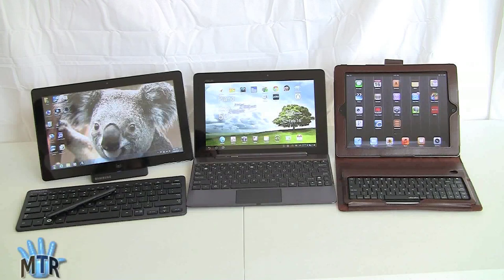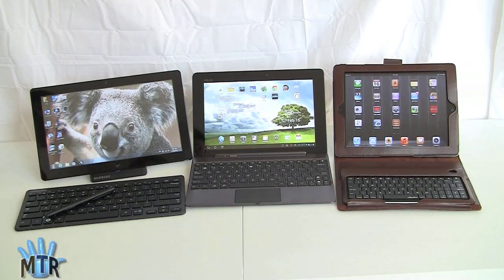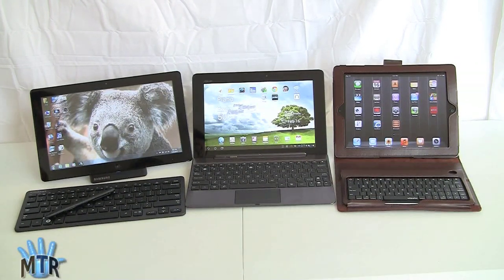This is Lisa from Mobile Tech Review, and today we're going to do a three-way tablet comparison. This isn't so much a smackdown to say one is better than the other — this is to help you folks decide who can't figure out which tablet is best for you.